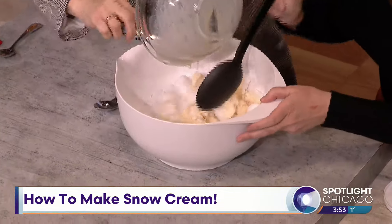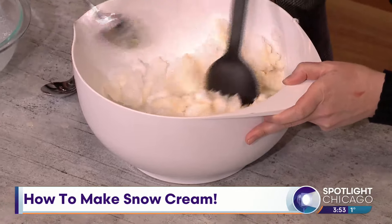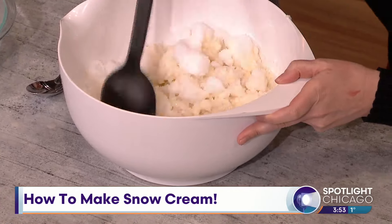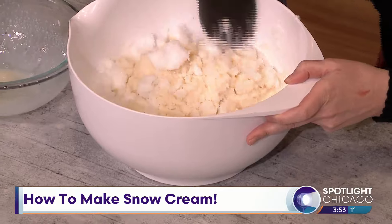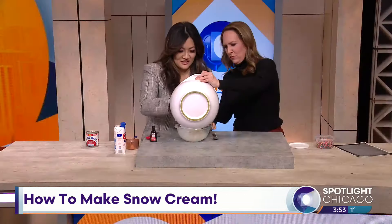Oh my gosh — I just mentioned this off the cuff, it's not like we had a plan. Is it doing something? Yeah, it's doing something. Mix it up. Is this ice cream yet? Yeah, I think it's ice cream! Do you want to dump it back in here so people can see how pretty it is? Okay, let's dump it back in here.